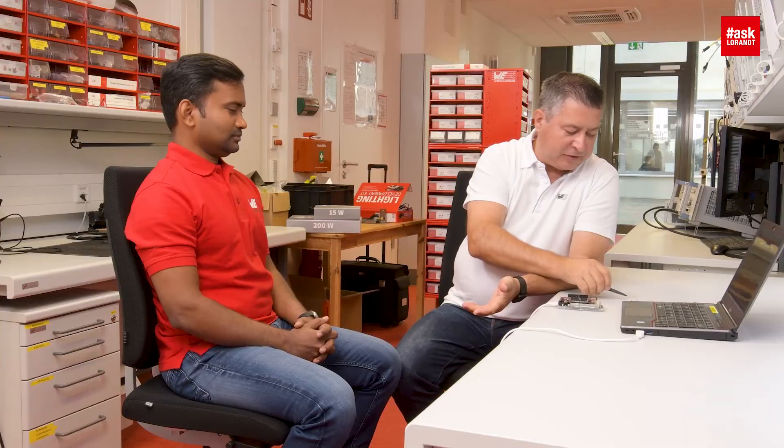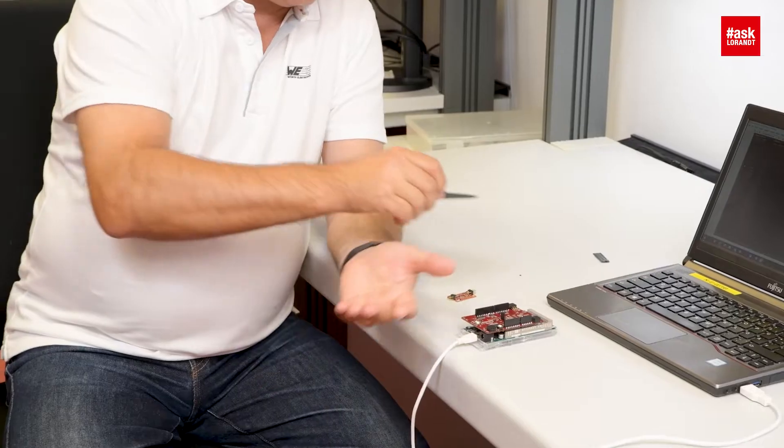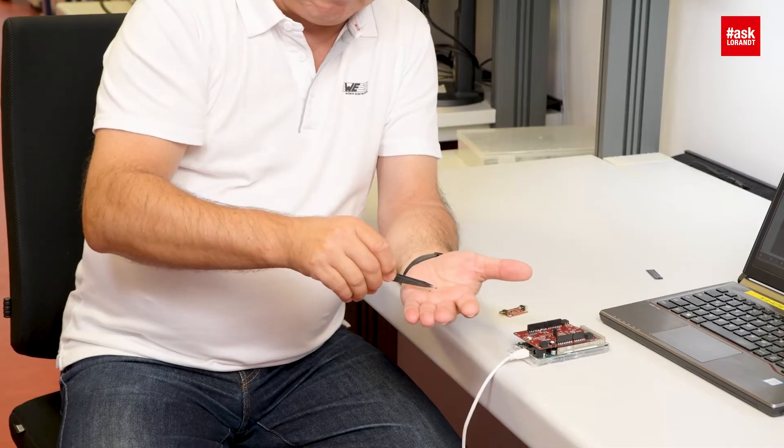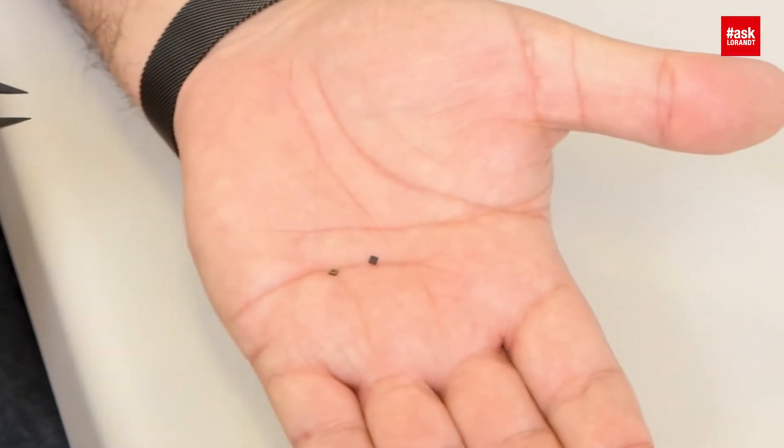Hello my dear friends of electronics. Today I invite Vinod to explain more about this acceleration sensor. We have this small MEMS acceleration sensor which is so small that you can't solder it by hand anymore.